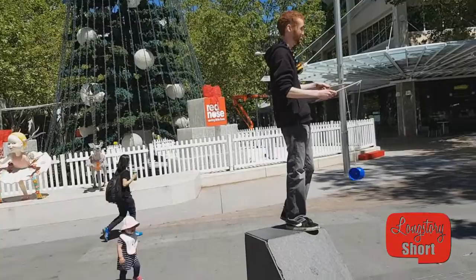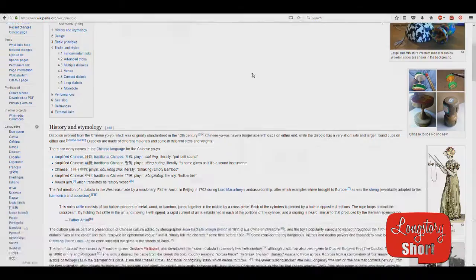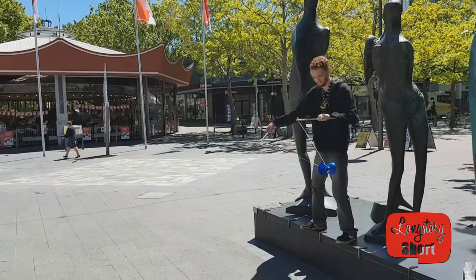Hello everybody! Today's long story short is about the Yahoo Diablo. It's definitely older than that little baby. Wikipedia puts it 12th century China — that's about 900 years old. That's like older than Beethoven and Mozart.